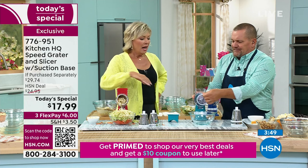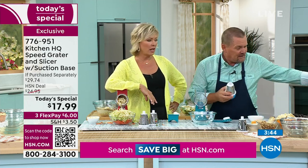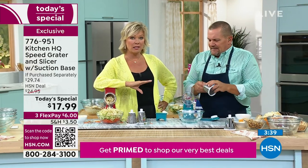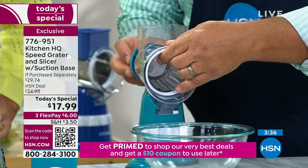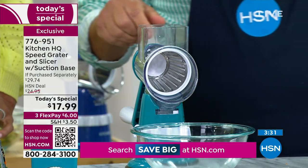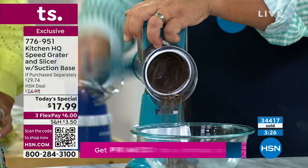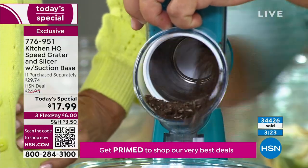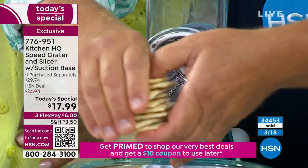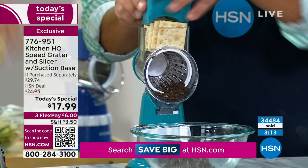The demo that impressed me the most — remember, you're getting all three drums: the slicing drum, and the soft mozzarella demo. From the hardest things to the softest things, this is the gadget to use. If you do any baking — Oreo cookies for an Oreo cookie crust, all you do is turn the handle. Use saltine crackers, Cheez-Its for a Cheez-It crust.